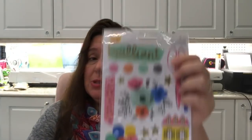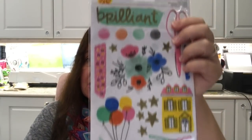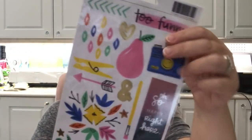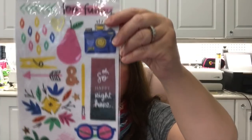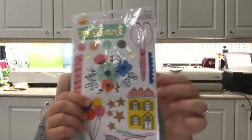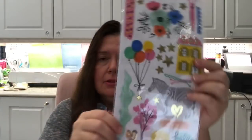In another bag there was this sheet of Amy Tangerine stickers — what a good deal. There are really cute stickers on here. I like anything with rulers, bicycles, pencils, and scissors — anything crafty-looking. I got these; great deal on that.